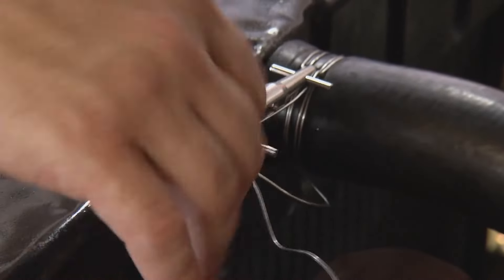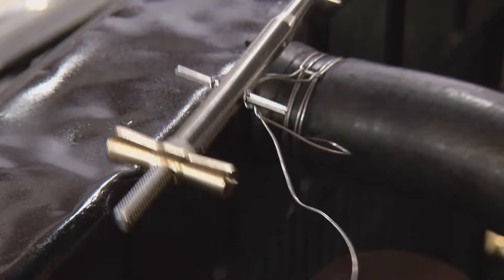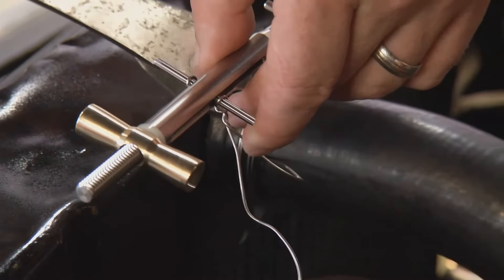One of the neatest little tools we've found and used is a tool called Clamp-Type. You take the wire, you do the tool, it's very simple and it makes the perfect little clamp.